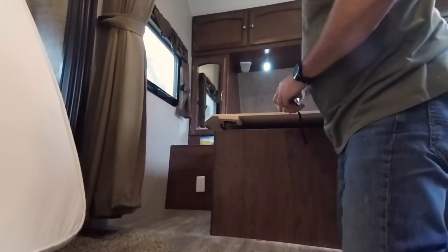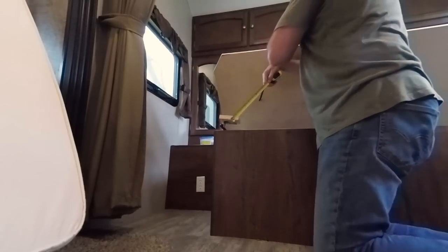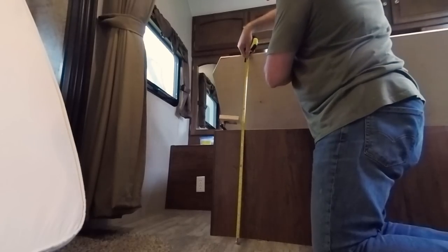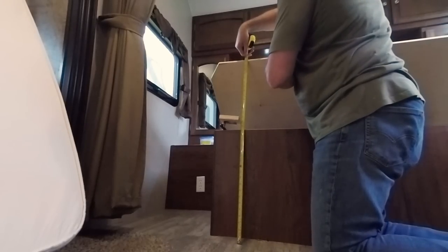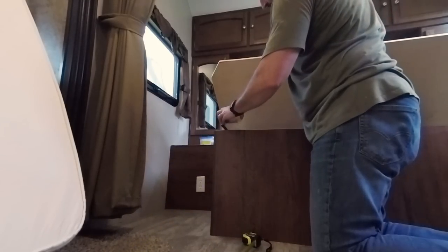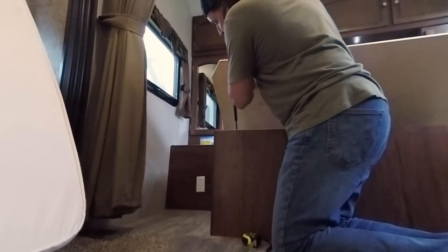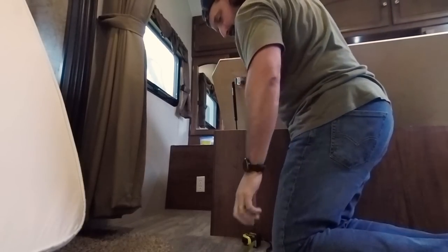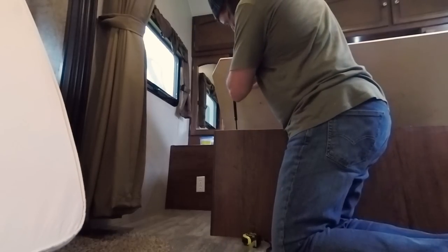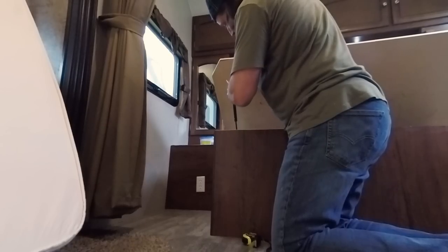According to the instructions, the front of this opening should be 35 inches up. 35 inches is right about there, so that should go on something like that and not be in the way. Just mark that like that.